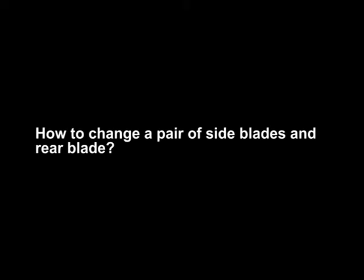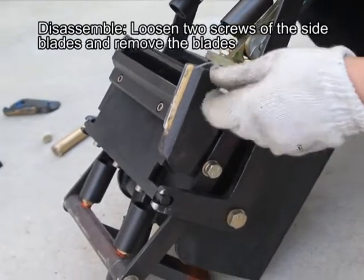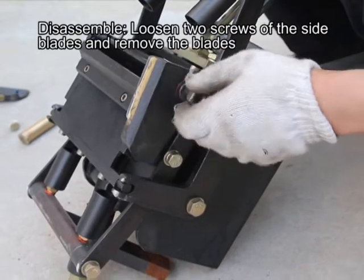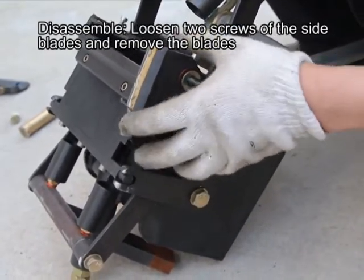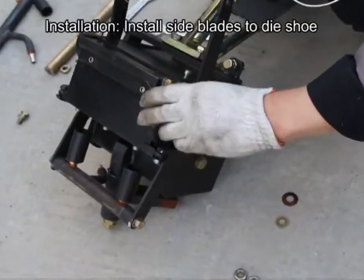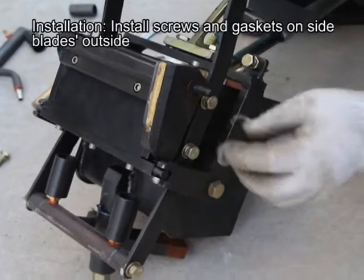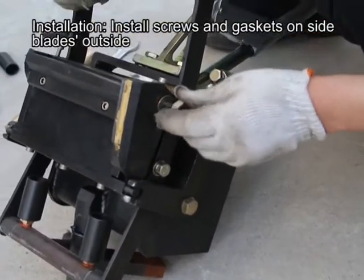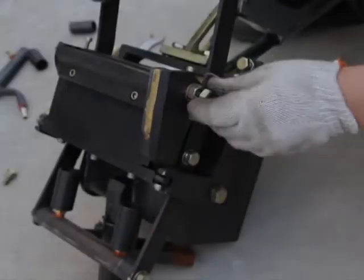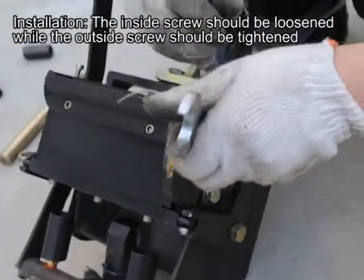How to change a pair of side blades and rear blades. For side blades — disassemble: loosen two screws of the side blades and remove the blades. Installation: install side blades to daishu, then install screws and gaskets on the outside of side blades. The inside screw should be loosened while the outside screw should be tightened.